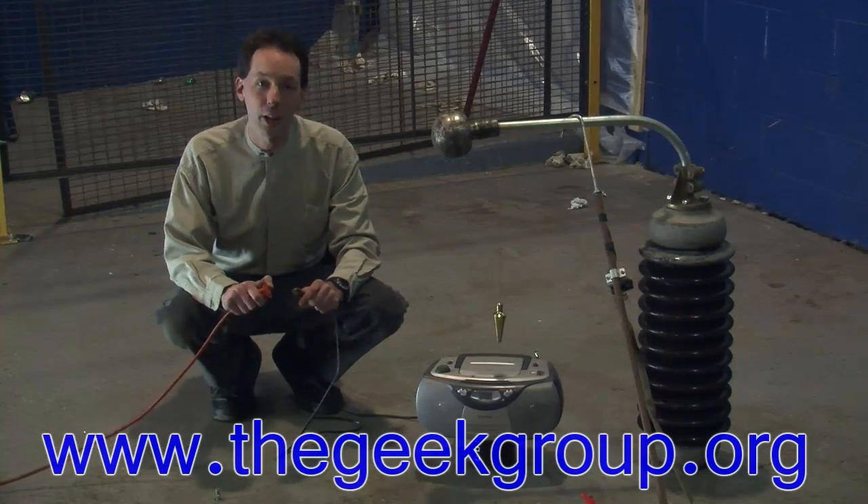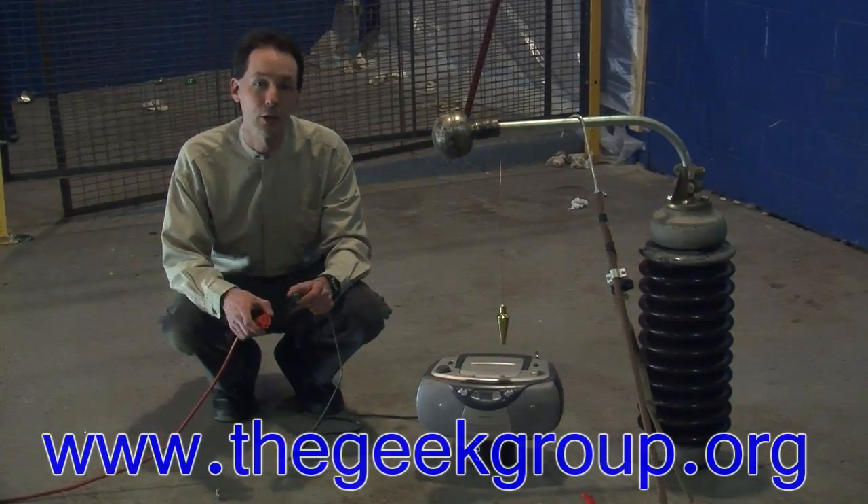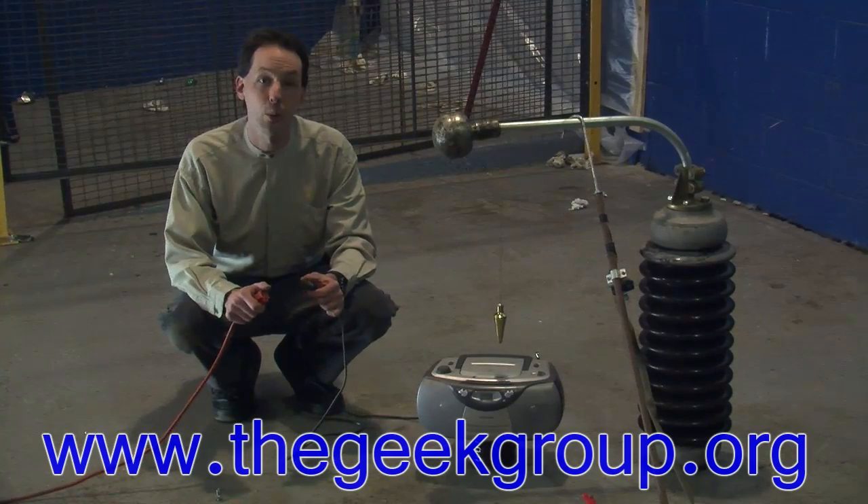Hi there guys, I'm Chris Bowden and welcome to Geek Group. Today we're hanging out in the High Voltage Lab for another fun episode of Will It Fry?